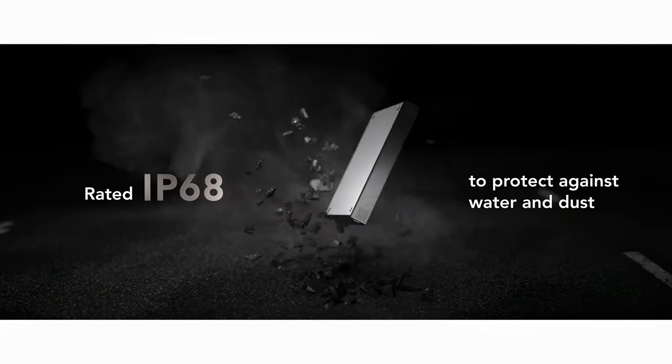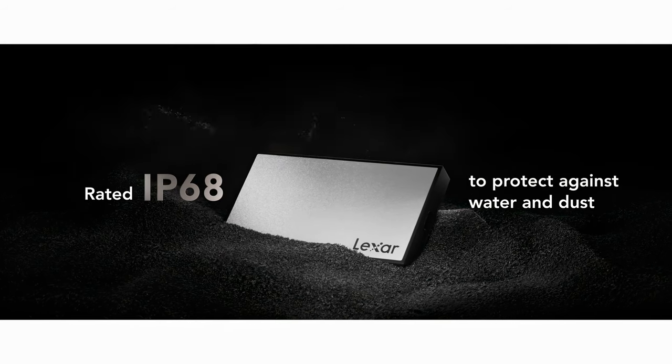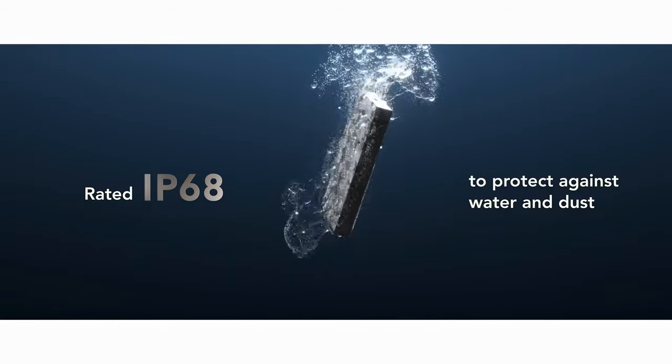The whole unit itself is just under three and a half pounds, so it's not going to be any trouble to pop it into your camera bag and bring it with you on jobs that require it. If you're constantly traveling, you need really durable SSD drives — these drives are rated IP68, the highest resistance for water and dust, and drop resistant up to three meters.